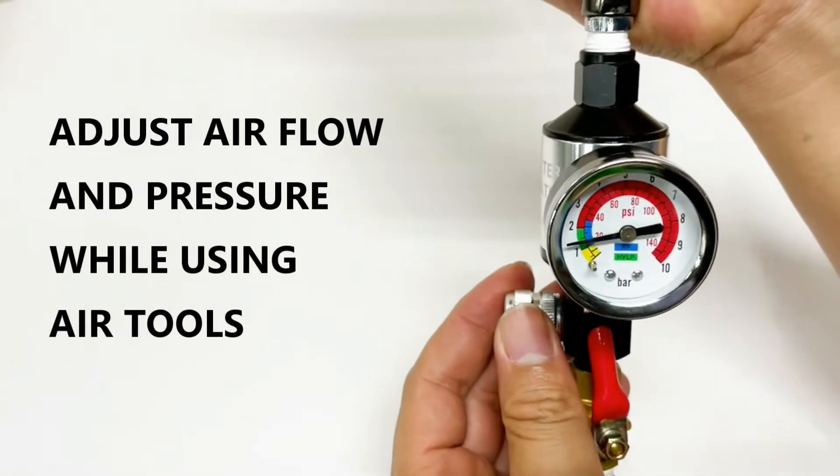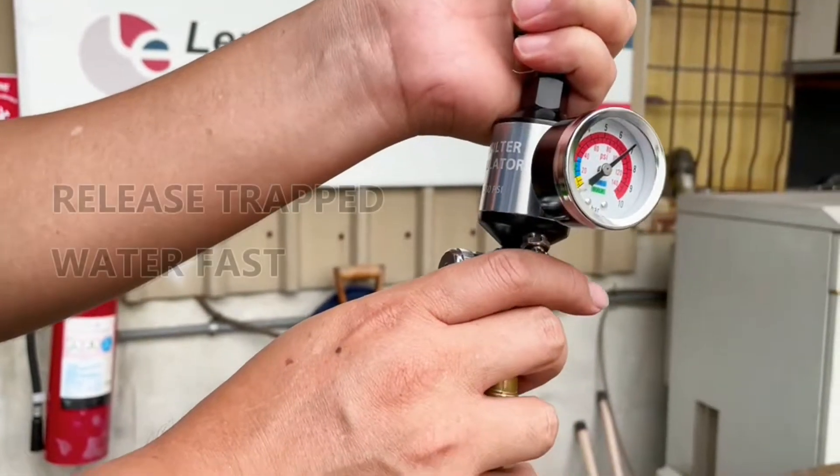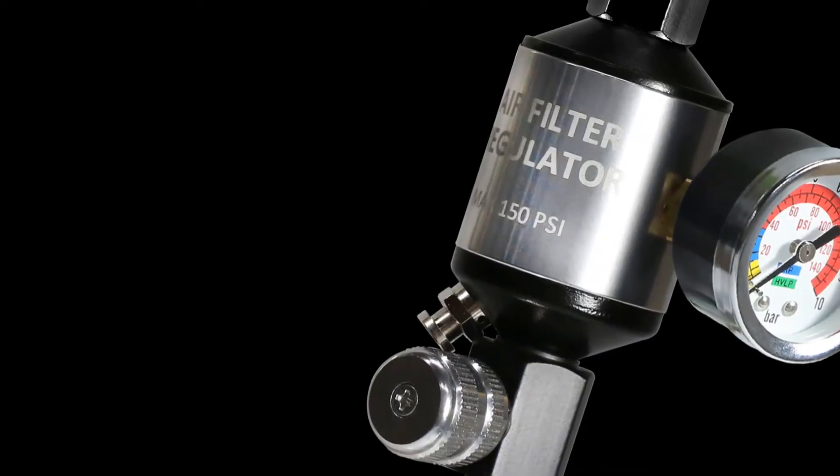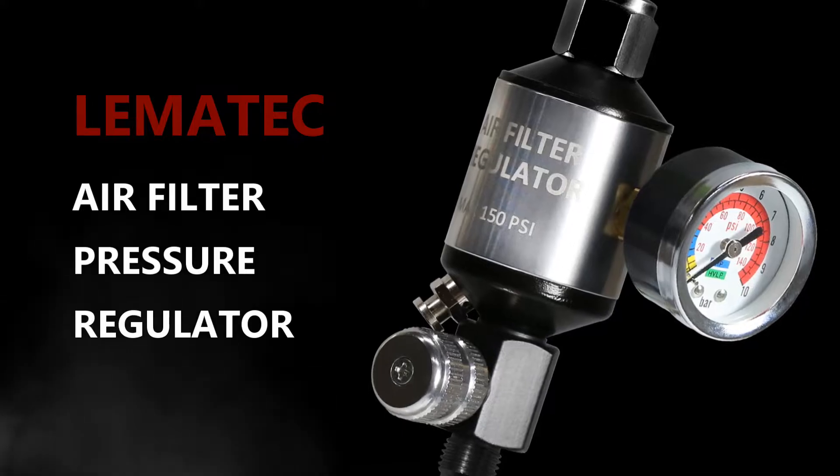Adjust air flow and pressure while using air tools. Release trapped water fast. Lemay Tech air filter pressure regulator.